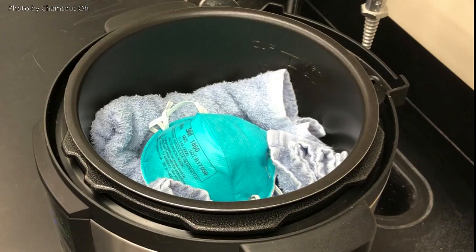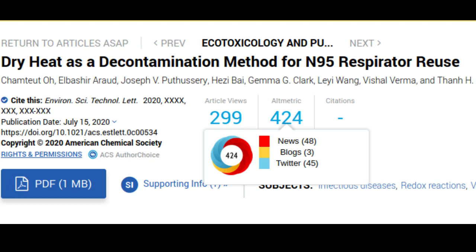A University of Illinois Urbana-Champaign study found that 50 minutes of dry heat in an electric cooker — such as a rice cooker or Instant Pot — decontaminated N95 respirators inside and out while maintaining their filtration and fit. This could enable wearers to safely reuse limited supplies of the respirators, originally intended to be one-time-use items. The researchers published their findings in the journal Environmental Science and Technology Letters.